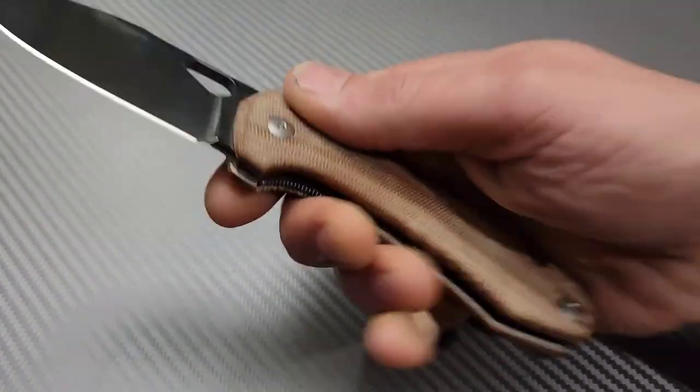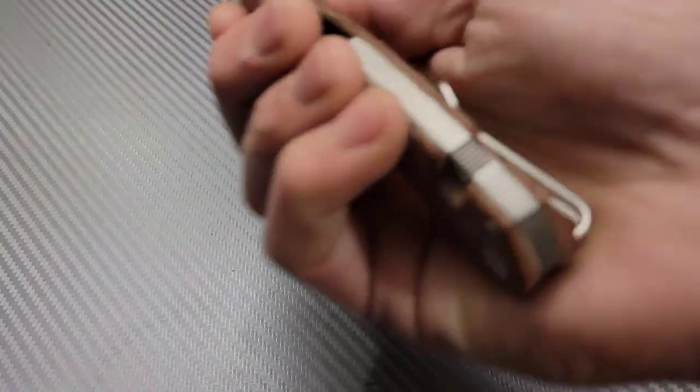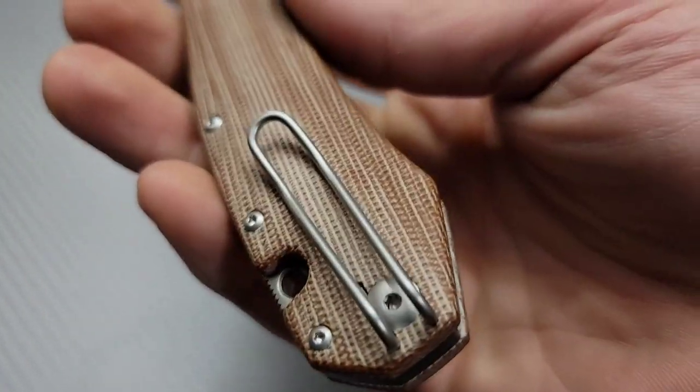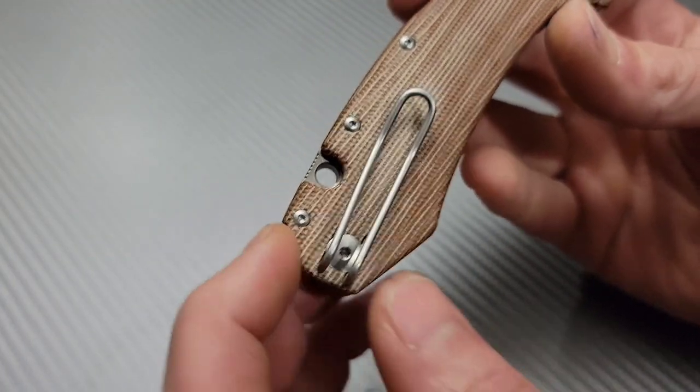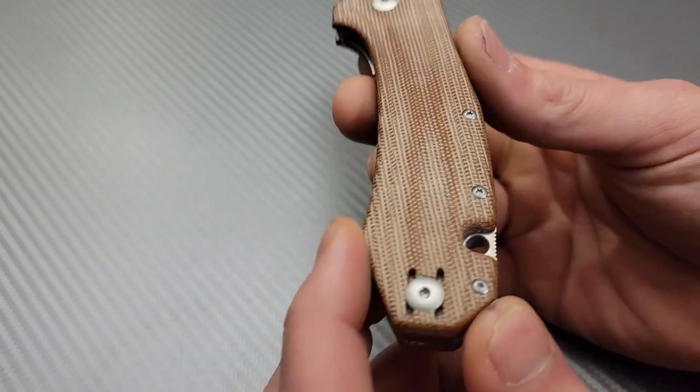So this is pretty cool. There you guys go — oh wait, what's up with that backspacer? Titanium backspacer. T6 is all — I wish it was T8. Look at this, this is kind of weird: they put T8 for the clip screws and then they put T6 for the body screws. Isn't that something? It's kind of weird, right?